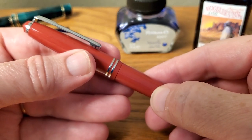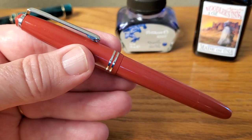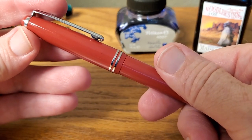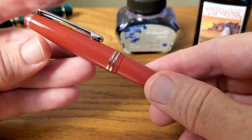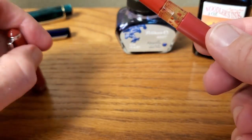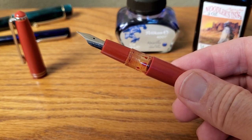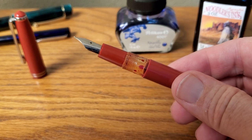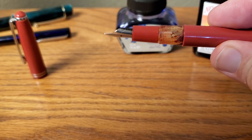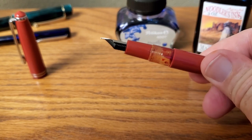One of the things I like about Fountain Pen Revolution's pens is when you take off the cap it doesn't take long, because of the pitch they have on their threads. It's one complete turn and then a half turn — just one and a half turns to get the cap off. I like that. It's a small thing but I like it. It also has an ink window, and you can probably already tell I have Apache Sunset in there but not much left — I've used most of it.